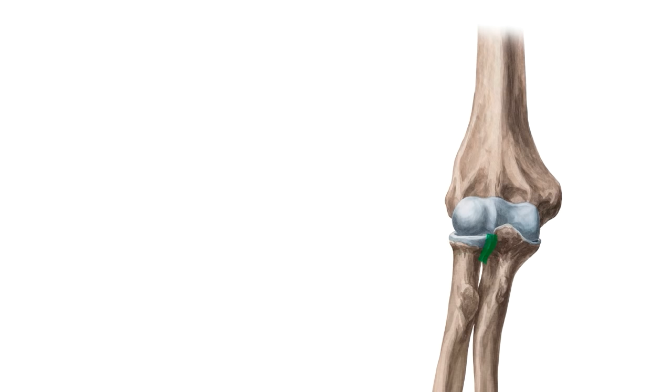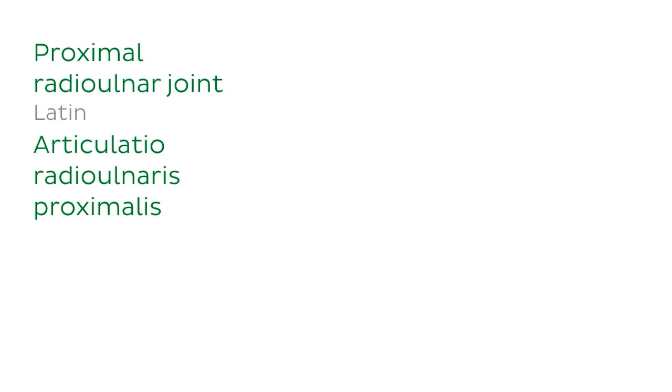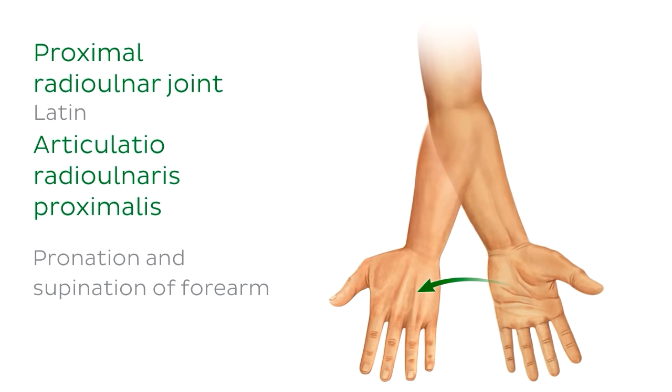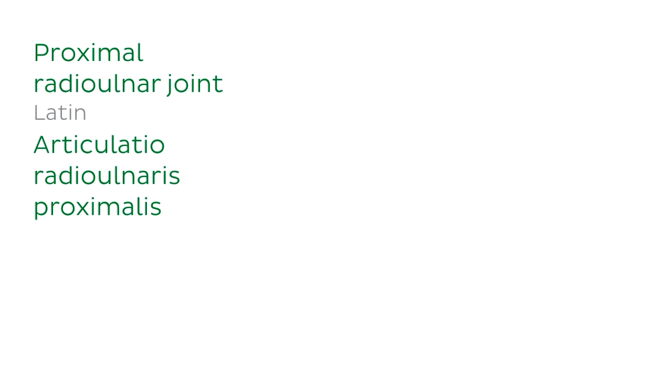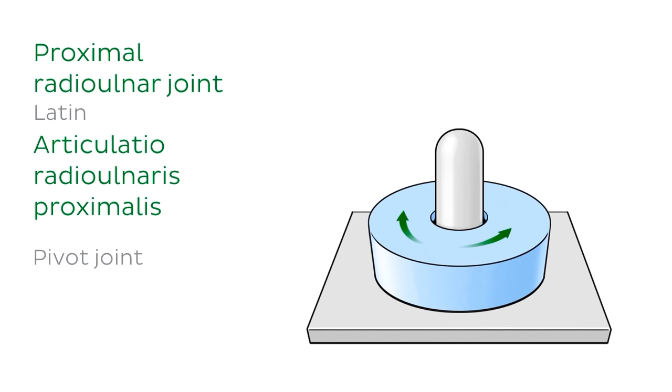We're on to our last sub-joint. The proximal radio-ulnar joint is not part of the hinge joint which controls flexion and extension at the elbow. Instead, it is one of the joints involved in the pronation and supination of the forearm. However, it shares its synovial capsule with the humero-ulnar and humero-radial joints, so it's considered part of the elbow joint. The proximal radio-ulnar joint is a pivot joint.